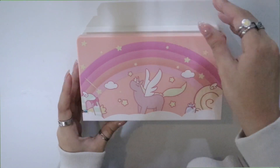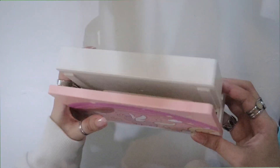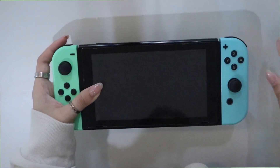We're gonna place this onto my dock real quick. I think it's super easy — you just slide it on. Oh my god, that goes on so smoothly! I literally thought it would be harder, but look at this. It looks so good, especially if you have the Animal Crossing Switch — the color looks perfect.